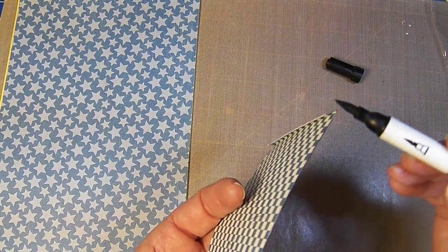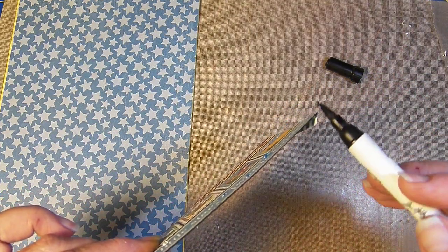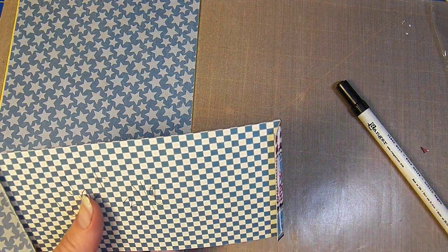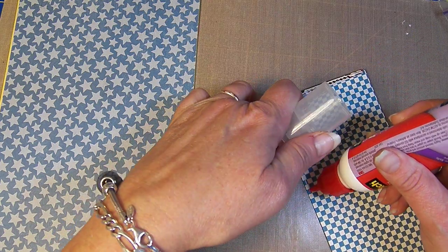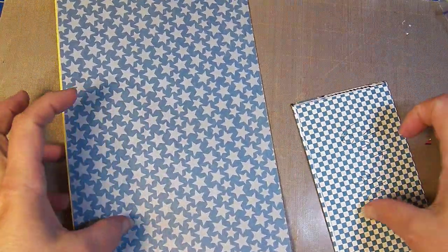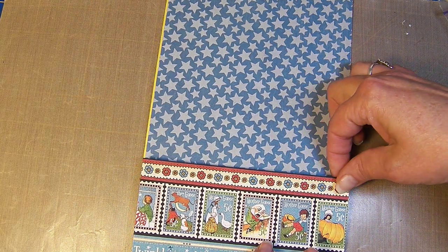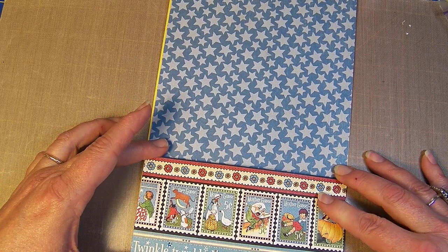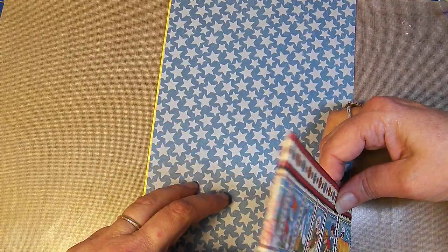I'm also going to do my edges first — it just makes it so much nicer. I also clip these so they don't stick up quite so much and get in the way of everything. It helps when you're putting tags and stuff down that those are out of the way. Now we're going to place this down — getting it down to the bag, matching it up with this paper here, making sure I'm not making it too much longer.